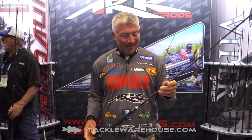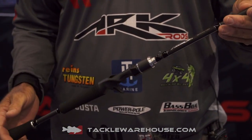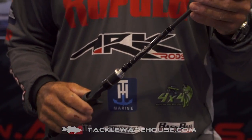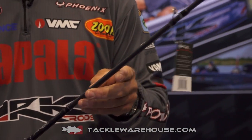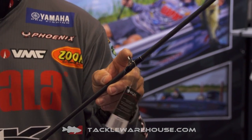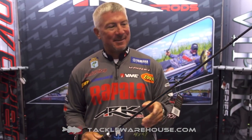This is the top-of-the-line rod we have available today at ARC. Everything from the tip of this rod to the butt is top quality Japanese Torre carbon fiber blank with nano technology, zirconium insert guides. Everything on this rod is the best you can get.